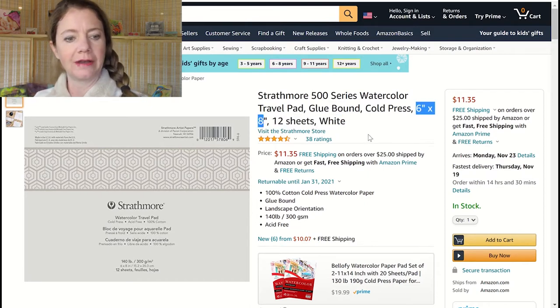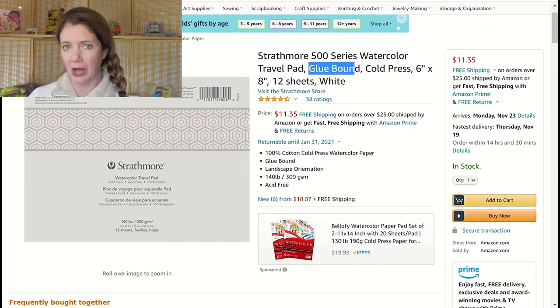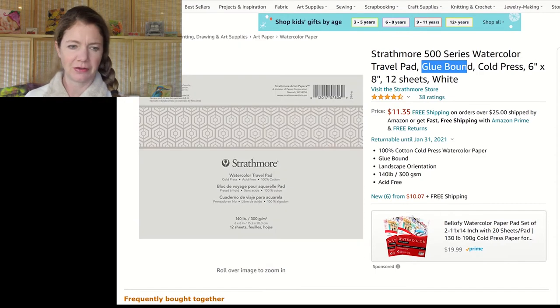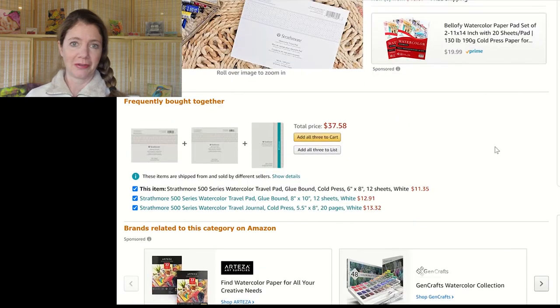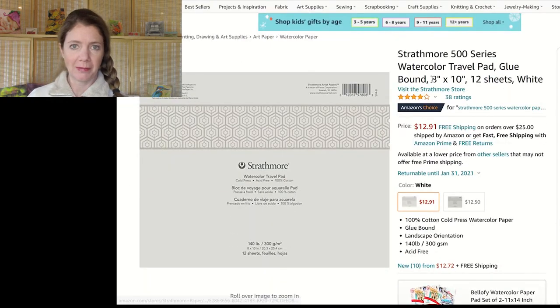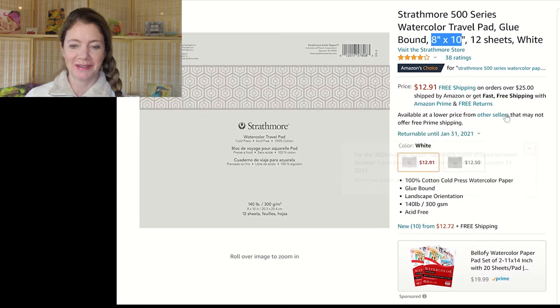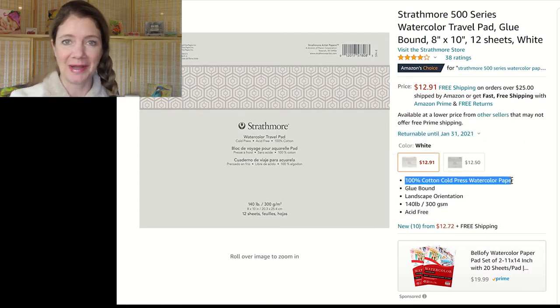I also have a couple of other Strathmore items on my list: a six by eight and an eight by ten 12-sheet watercolor block. These are also 100% cotton — their 500 series is just 100% cotton. I use Arches watercolor block the most; that's my preferred paper. I've been trying out some B paper and that's pretty good, and it would be fun to have Strathmore's watercolor block as well to compare. It seems like a really reasonable price, so why not?